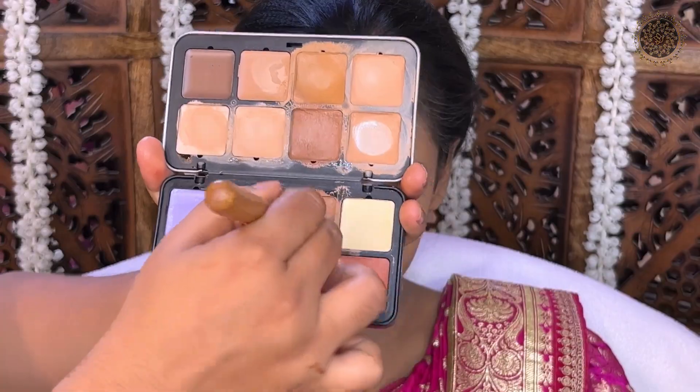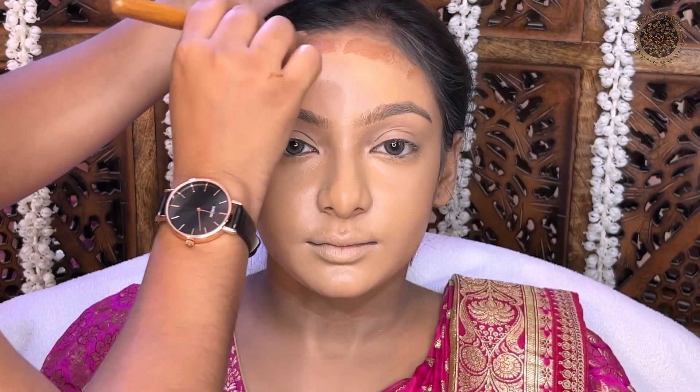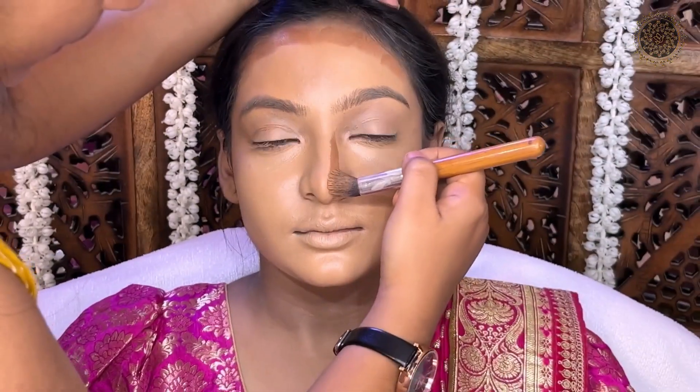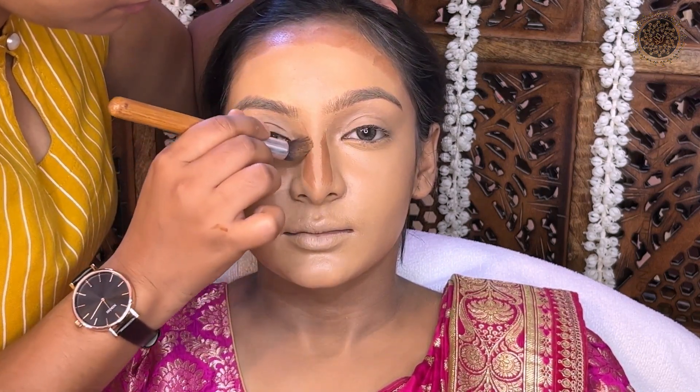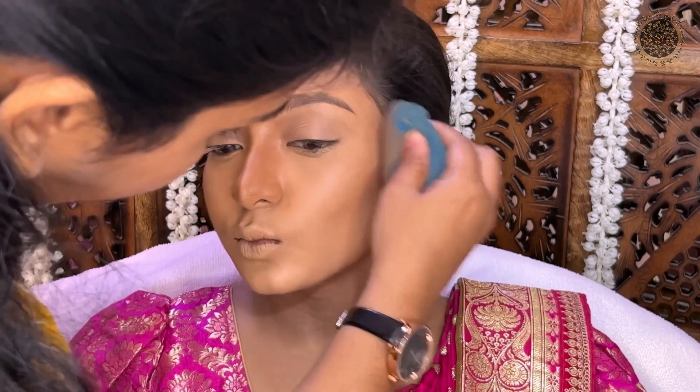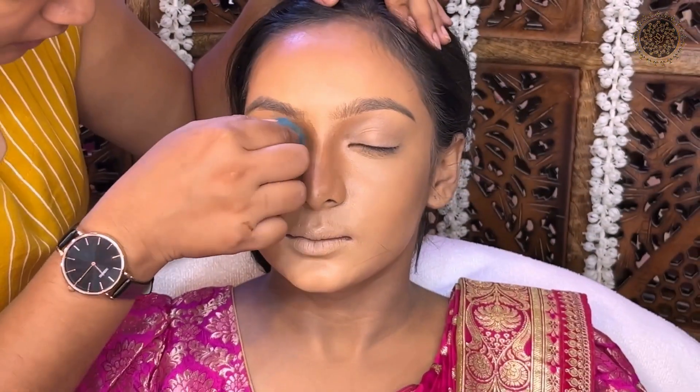If you haven't tried mixing foundation shades, then you should try it. I will use the same concealer palette — Forever 52. I will use contour and liquid blushes, applying both. Next, I will use Huda Beauty liquid highlighter to highlight the face properly.